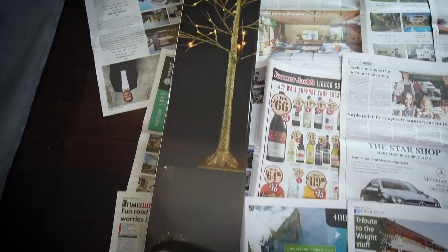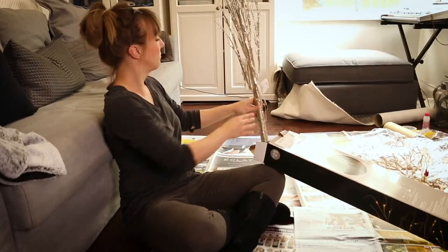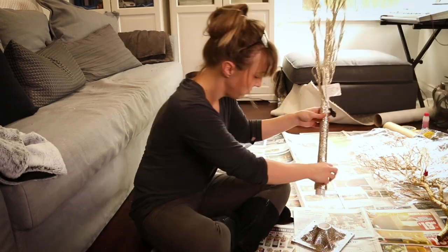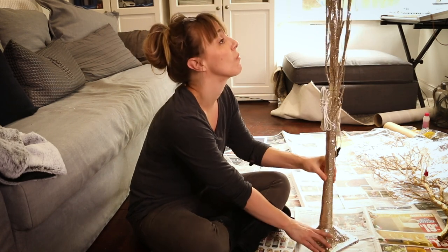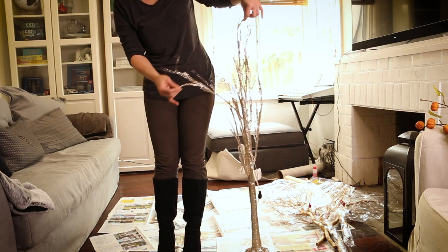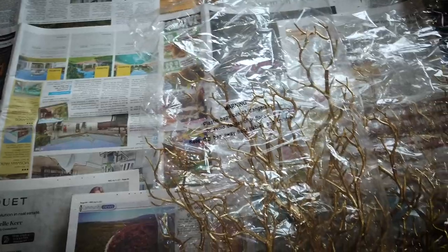I had seen — heaven forbid — a glitter LED Christmas branch tree at Kmart, and I thought that's a good place to start. It gives me a good framework, it's got pretty lights, and it's got a base. I knew I was going to need some PVC piping, so I did buy that along with connectors. I also bought some gold Christmas branches to fill it out.